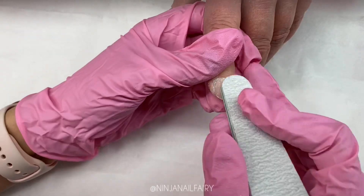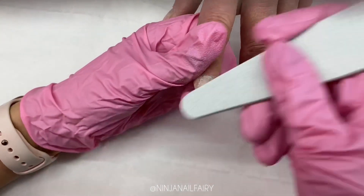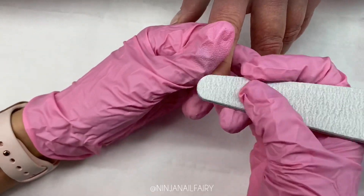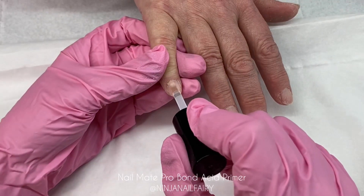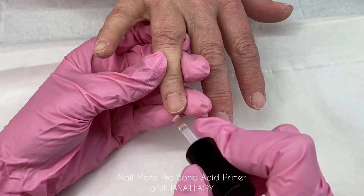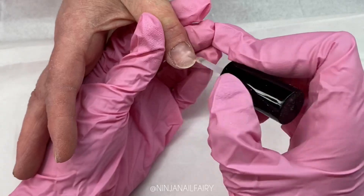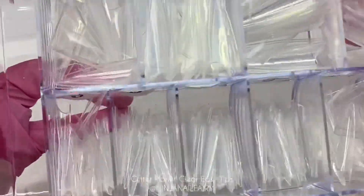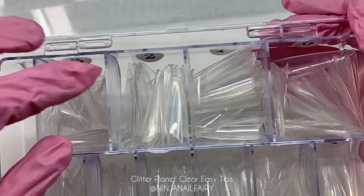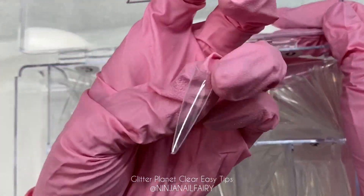This video is going to be a two-part video. In this section I'm going to be showing you the tip application, nail prep, and clear base. Then I'm going to do a second part where I will do the design, so don't forget to check that out. As you saw, I just dusted off the excess dust using the Nail Mate scrub brush, and then I come in with the Pro Bond primer. I do also cleanse the nails again after removing the dust using the safe scrub.